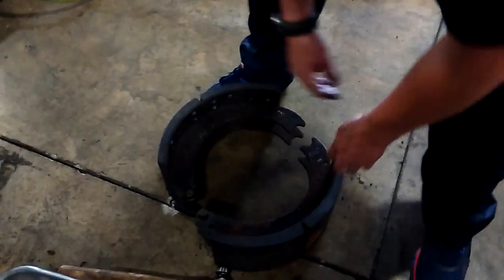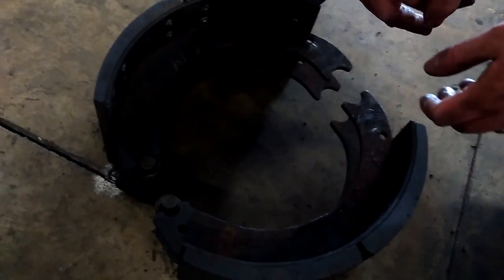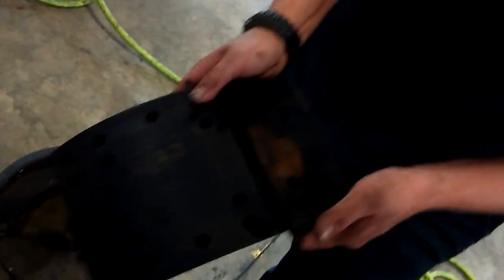Then you want to come over here to your shoes themselves. Just like in drum brakes, the pad can separate from the shoe itself from overheating or just dry rot, being old, or damaged. So you want to pick them up, look at them, go over them, make sure you don't see any big huge dents in them. Because these are so much wider in the surface area, a small nick isn't really going to cause much, but if there's a big chunk missing you definitely want to replace those shoes.